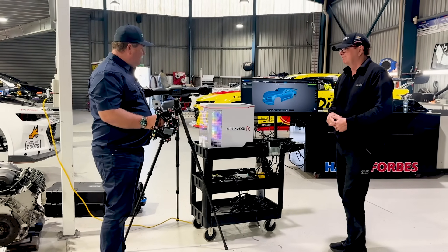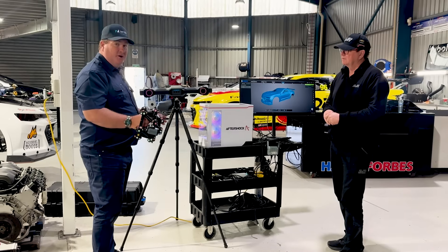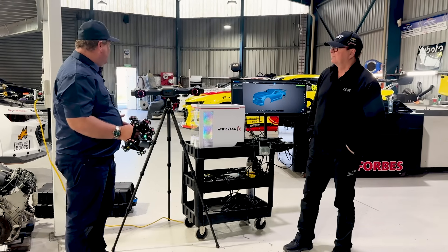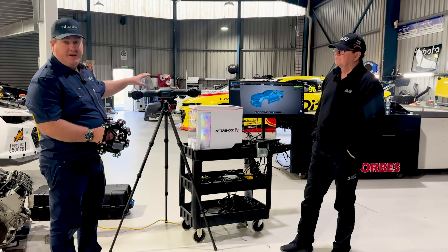Sure, so this is the new scanner on the market from Shining3D. This is the FreeScan Track Nova and what this is primarily designed for is automotive. This is what I use every day and what we're able to capture with this device is this entire car.